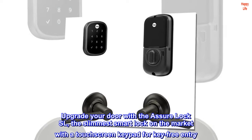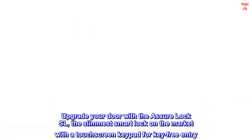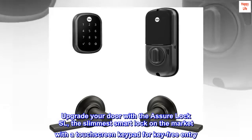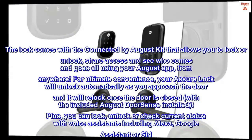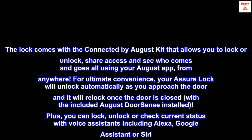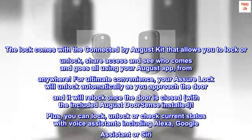Upgrade your door with the Assure Lock SL, the slimmest smart lock on the market with a touchscreen keypad for key-free entry. The lock comes with the Connected by August kit that allows you to lock or unlock, share access, and see who comes and goes all using your August app, from anywhere.